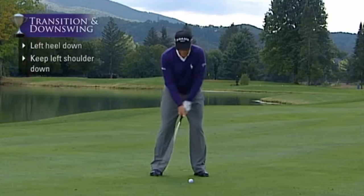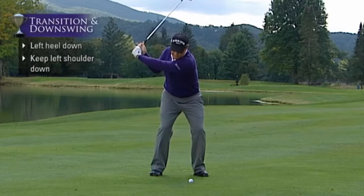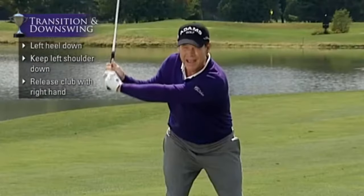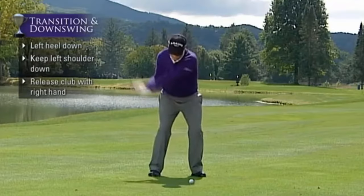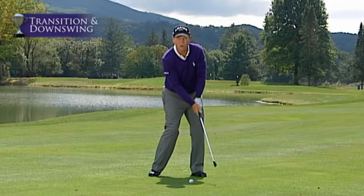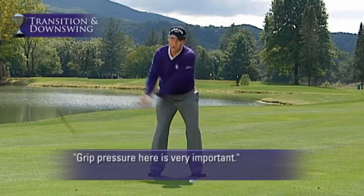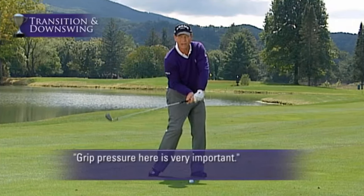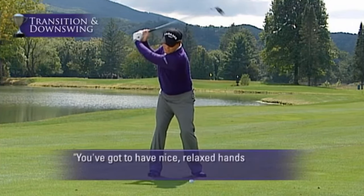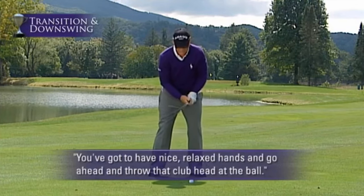The transition starts at the top of the swing with the left heel down and left shoulder down. From there, my good friend Jack Nicklaus said you can release the club with your right hand as hard as you want. Grip pressure here is very important — if you have too tight a grip pressure, you'll swing in front of the ball and hit it to the right. You've got to have nice, relaxed hands and go ahead and throw that club head at the ball.